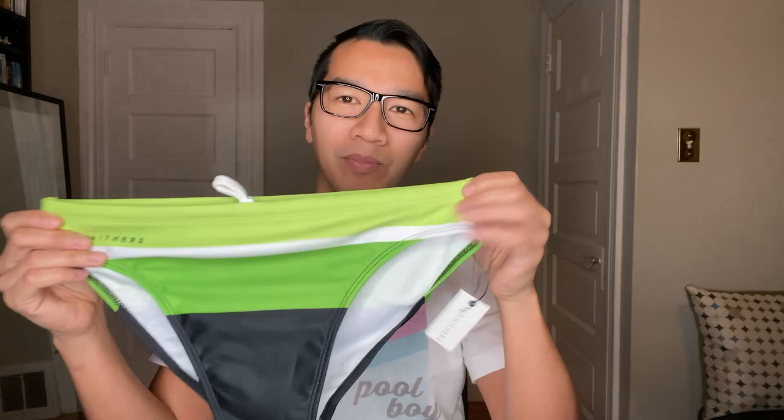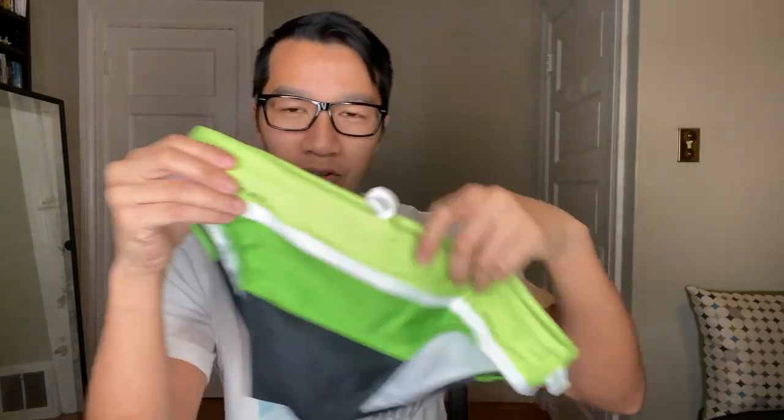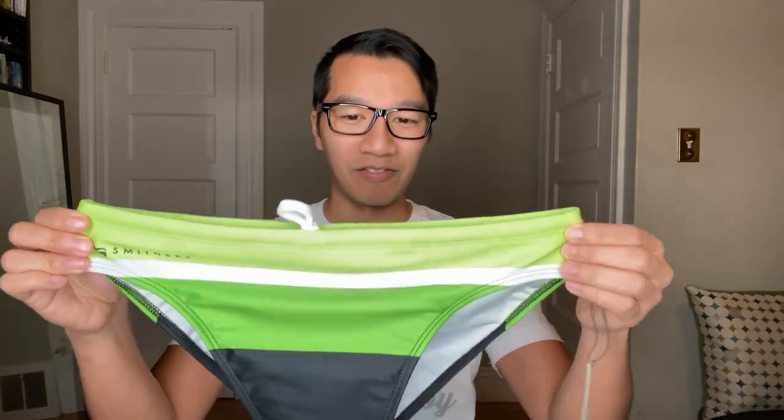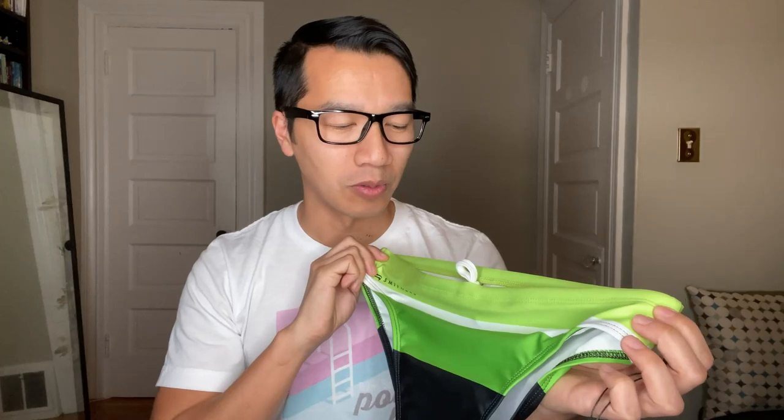And here it is. What I like about this particular style is its simplicity — lime green, great color. I love these solid color blocks going from a lighter lime green to a mid lime green to black. Looking at it, it looks a little big. I'm curious to see how well it fits; I've seen swimwear this size actually fit me. So hopefully in a future review I will test out the sizing. And that concludes the unboxing for today.